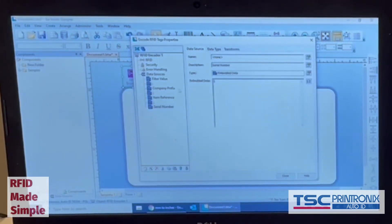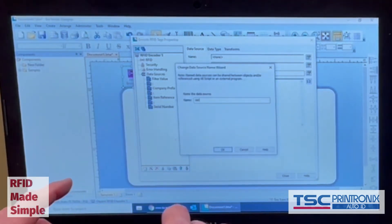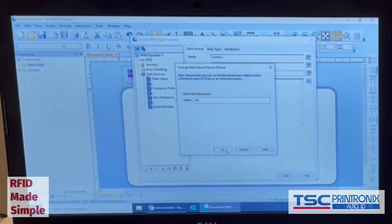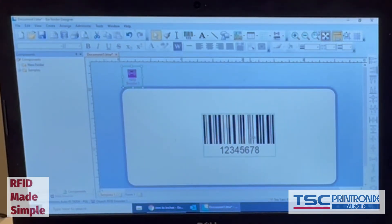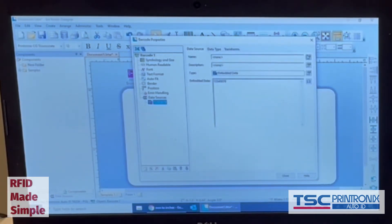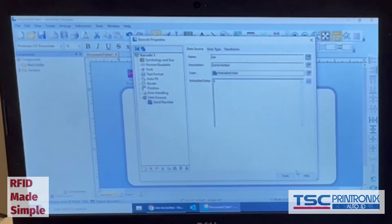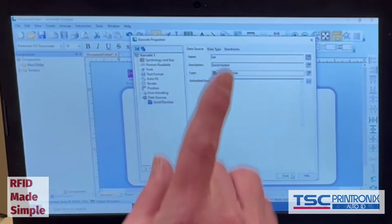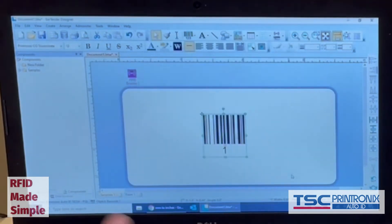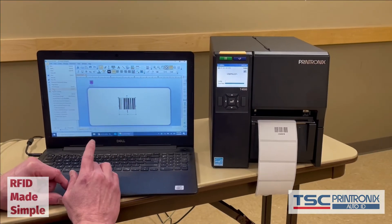I'm also going to name this serial number — I'll call it 'Serial SER OK'. If I go back to my barcode object, I'm going to link it to that same value. When I click close, that barcode should switch to the value of 1. Boom — there it is.